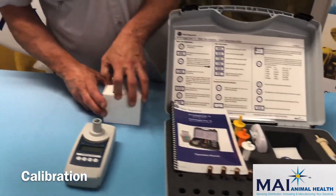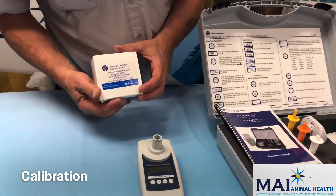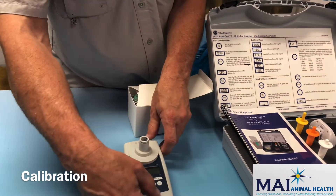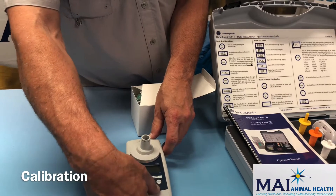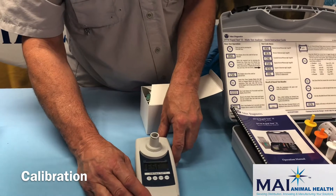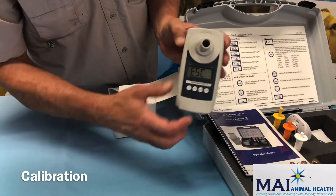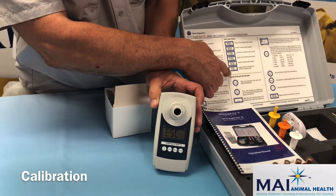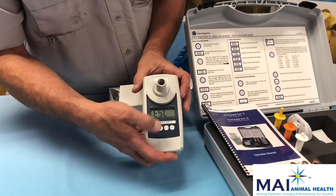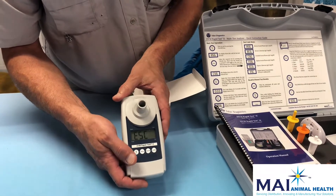The first thing we need to do is check the calibration of our instrument. The calibration test is performed using the turbidity standards included with the kit. We turn the instrument on by pressing the on/off button, and a test designation comes up — one of the tests listed on the instruction sheet. ESC stands for equine sperm concentration, and that is the program used to check the turbidity standards.